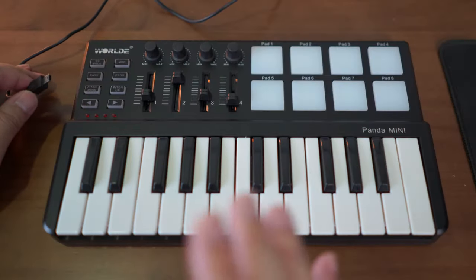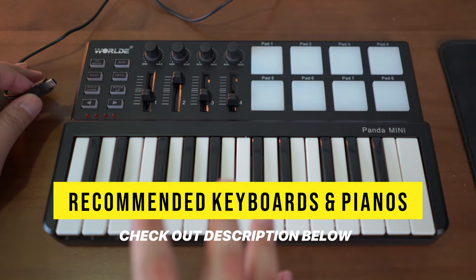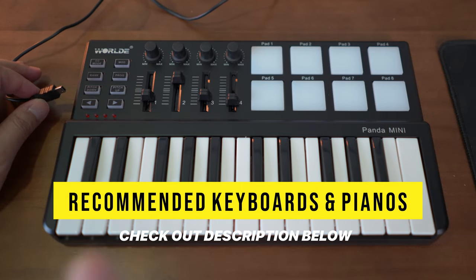Don't forget that you can find the links to this keyboard controller as well as the latest pricing in the description below.